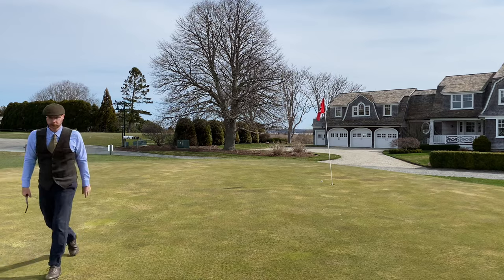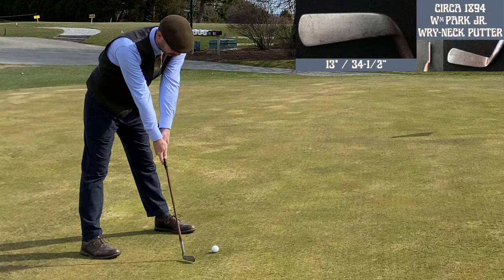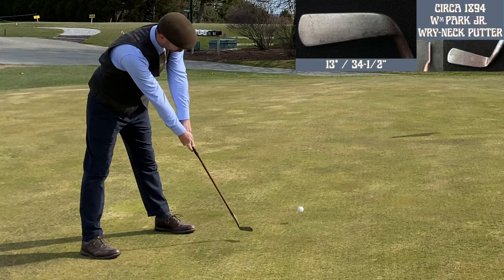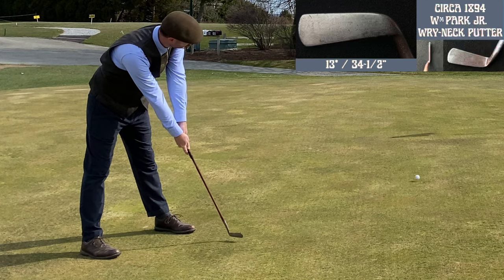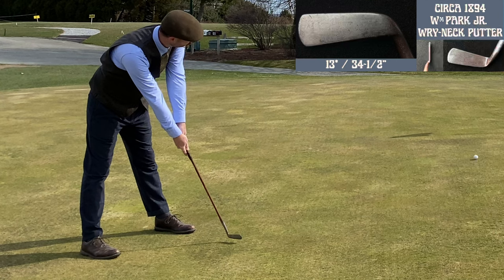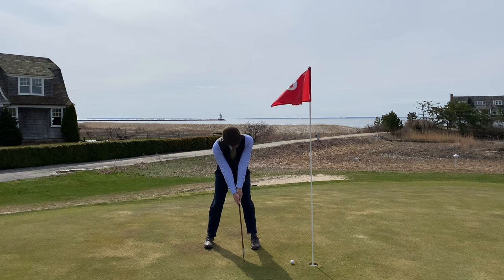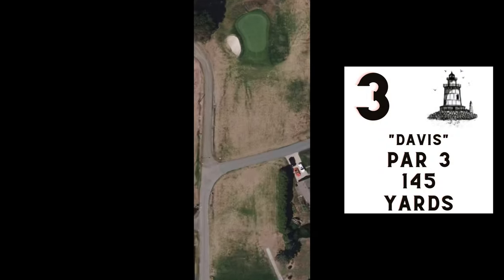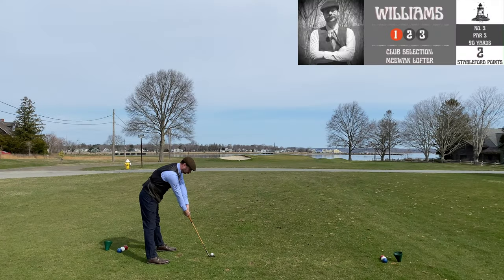I want to show you this — I'm using my Willie Park Jr. rye neck putter. It's 13 degrees of loft and look what it does at contact: you're basically chipping when you're on the green. The high loft was designed for thicker greens than we have today — you needed that extra loft to propel the ball. It's a little harder to get used to on a quicker green, but I actually like the stroke it produces.